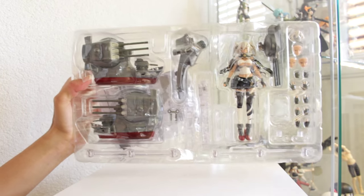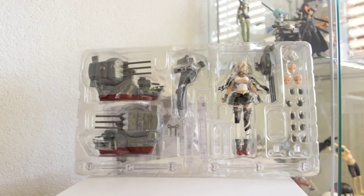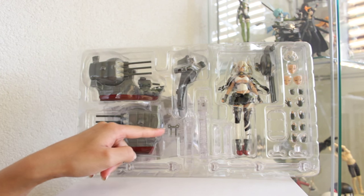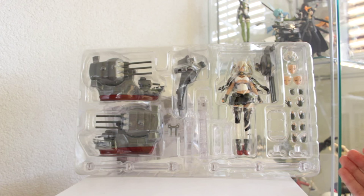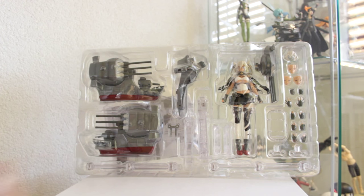There we go. And this is what she looks like in her blister. Here we see her heavy armament, here's a part to connect these parts and another connector — I think that's for the base. Some hands, a few heads, the light armament version, the figure, and some more parts for the stand.